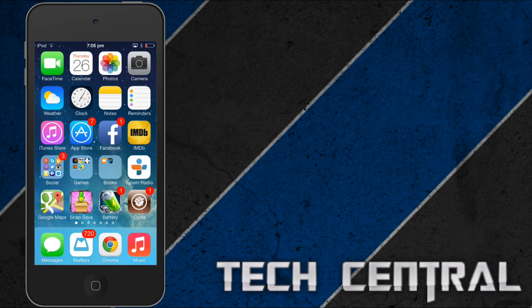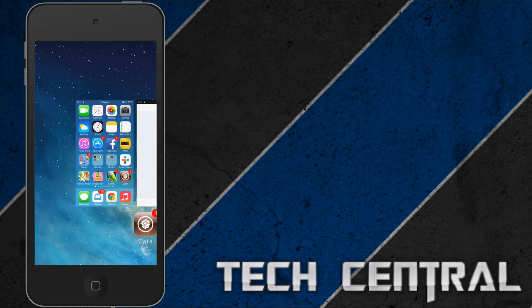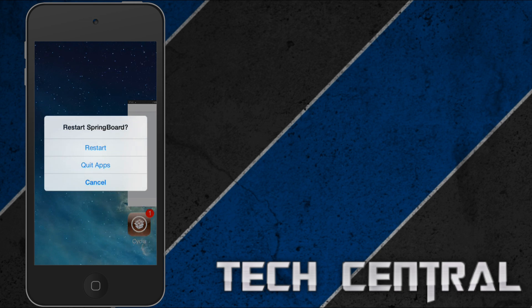All you need to do is open up your multitasking and swipe to the left. On the home screen little widget you swipe up. And you should get this message — it says restart Springboard. You can either choose to restart the Springboard or quit app.